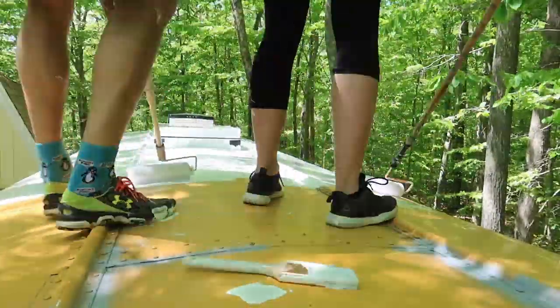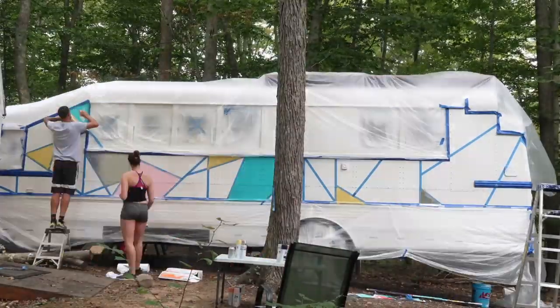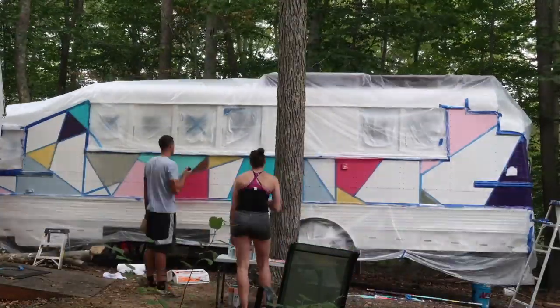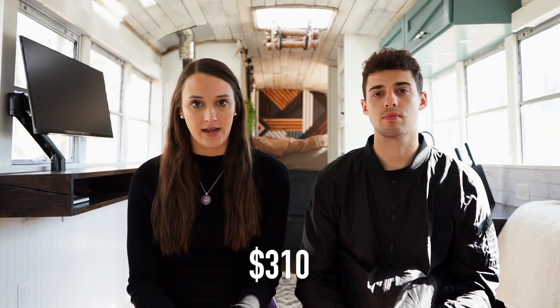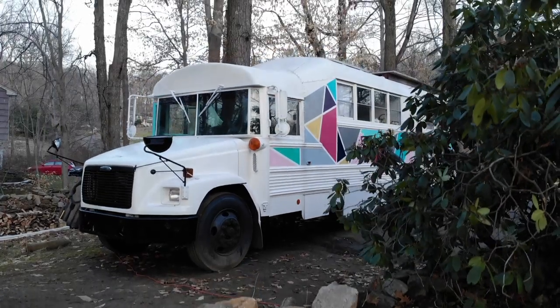The next category is the exterior paint job. On the roof there's Henry's Tropical, and then we sprayed a base coat on the whole outside — paint from Tractor Supply — and then spray painted our design on top of that. The base coat really helped the spray paint adhere well. All in all for the exterior paint we ended up spending $310. Pretty happy with how it turned out for 310 bucks!